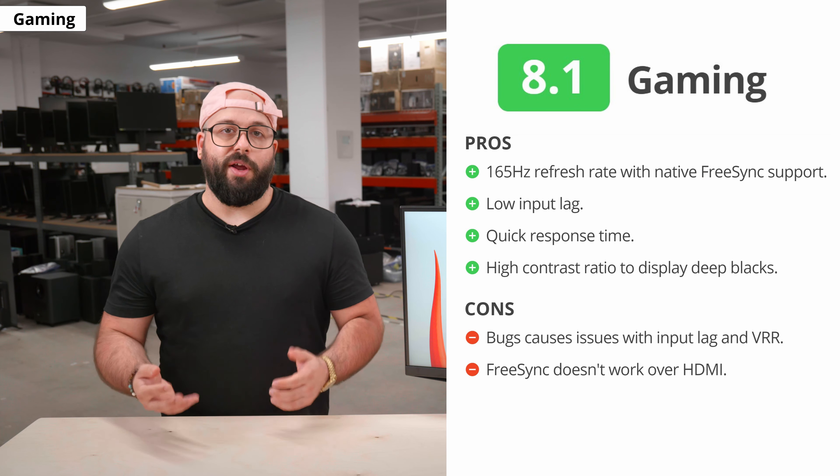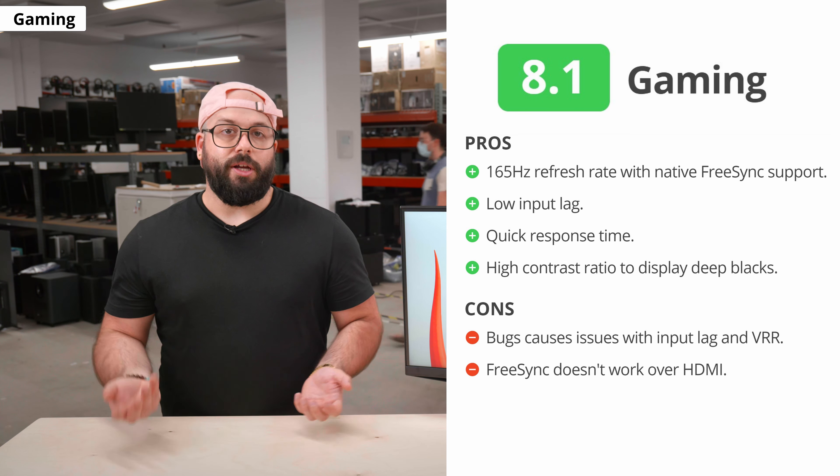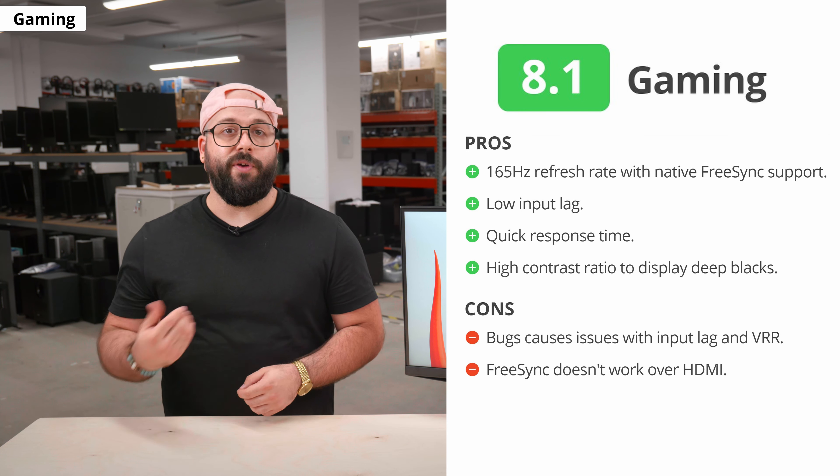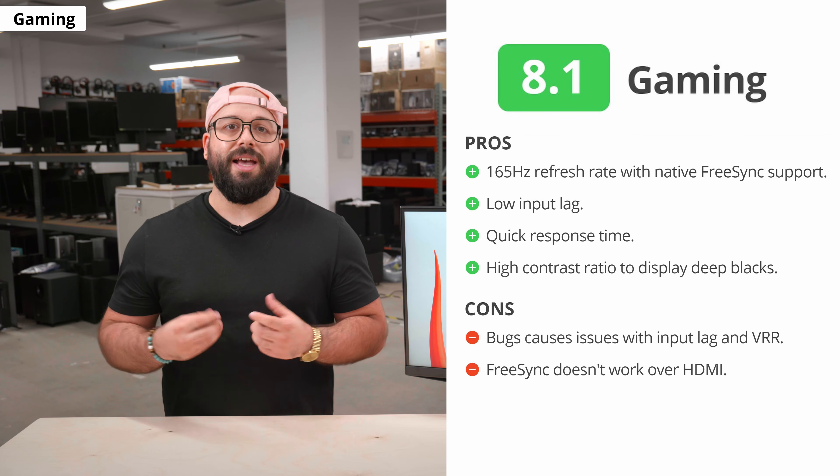Overall, the Odyssey G5 is great for gaming. We encountered a ton of issues while testing, but it has the features and performance most gamers are looking for, such as VRR support, quick response times, and low input lag.